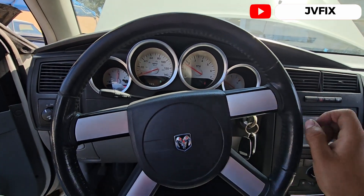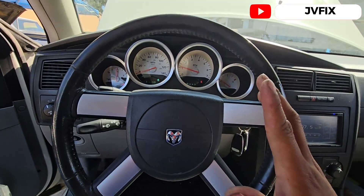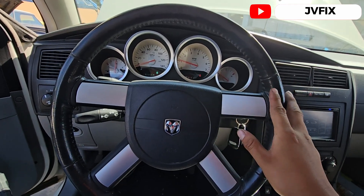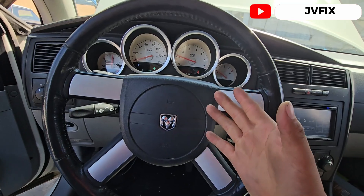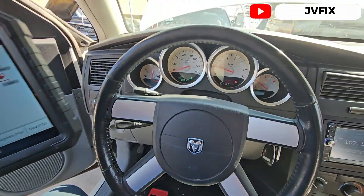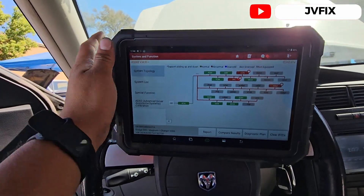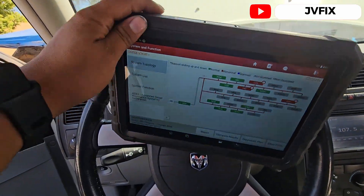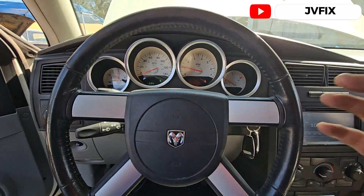Okay, there we go! So this is how you program and use a computer on a 2006 Dodge Charger, Challenger, or Magnum — it doesn't matter, they pretty much use the same computer. Everything was done with the Launch X431 Pro 3 Elite. Thank you so much for watching and I'll see you on the next episode.